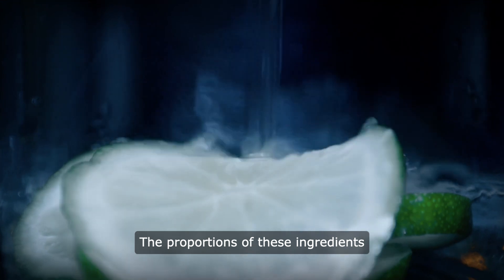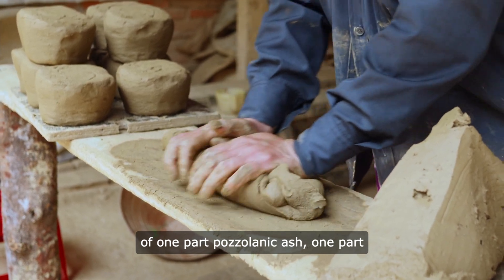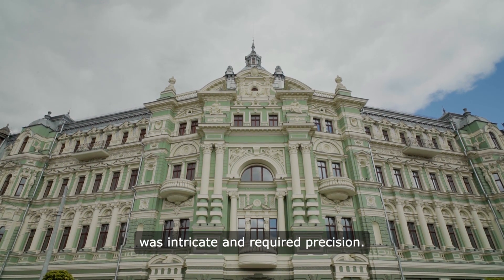The proportions of these ingredients varied, but a typical mix would consist of one part pozzolanic ash, one part lime, and three parts aggregate. The process of creating Roman concrete was intricate and required precision.